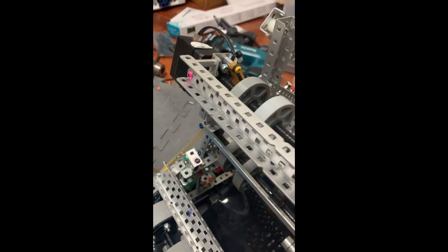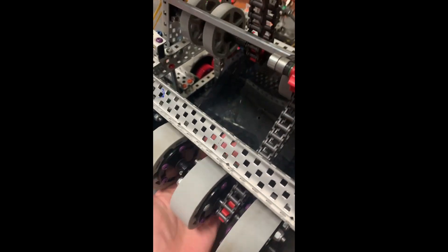Hi guys, this is Edward from Born Free 9B, and this is our new intake which uses a blue motor cartridge. It's 600 RPM now, so it can intake faster. As you can see, it's very low friction.